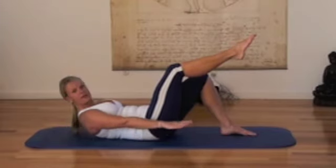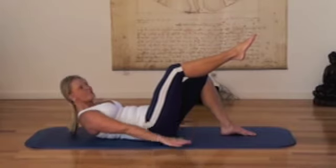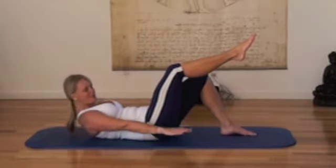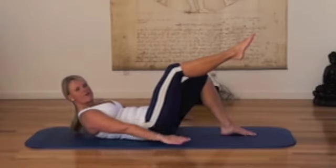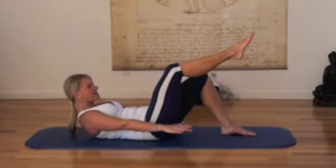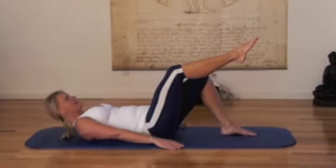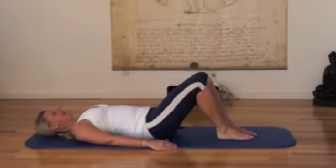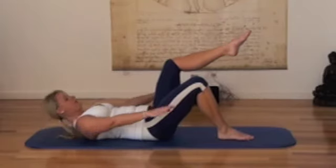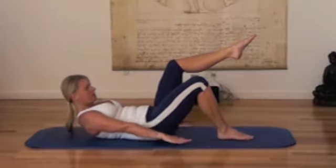You do five arm pulses for a breath in and five arm pulses for a breath out, and you do that for about five breaths there. Then you release and take the leg down, lift the other leg up, curl up again and you do the same on the other side.